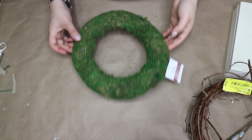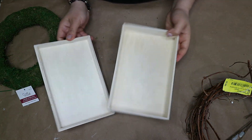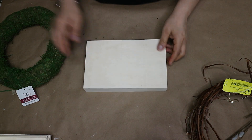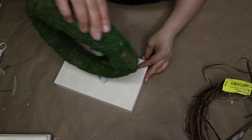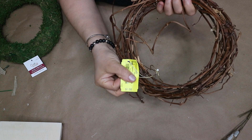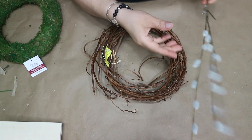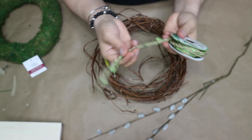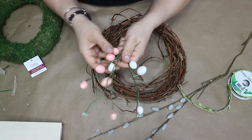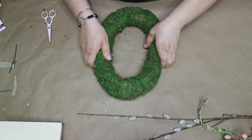For this project I am using one moss wreath that I got from Dollar Tree. I had this wood box on hand and I am saving the lid for a next project — I am only using the box as a base for the egg. I am also going to use some of the grape vines out of this wreath that I thrifted a long time ago for half off, and I am using these stems and some greenery. I will leave all the materials in the description box below.